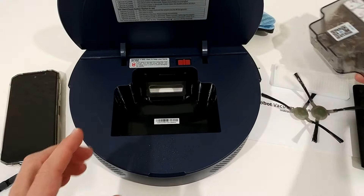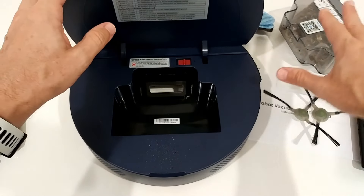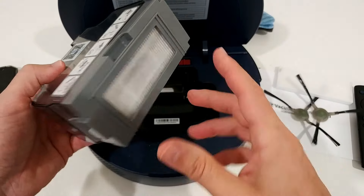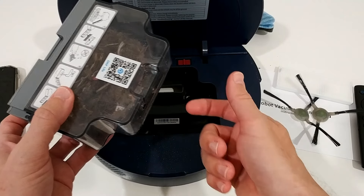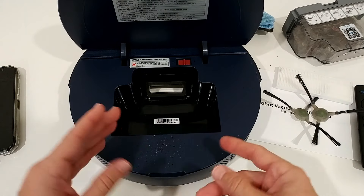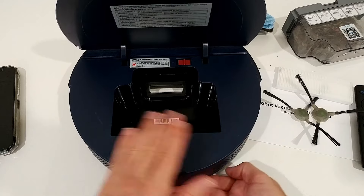It looks like it's pretty effective. There's also a flap built in on the container, so you usually shouldn't lose too much dirt when taking it out — though I wasn't careful enough and made a little mess.